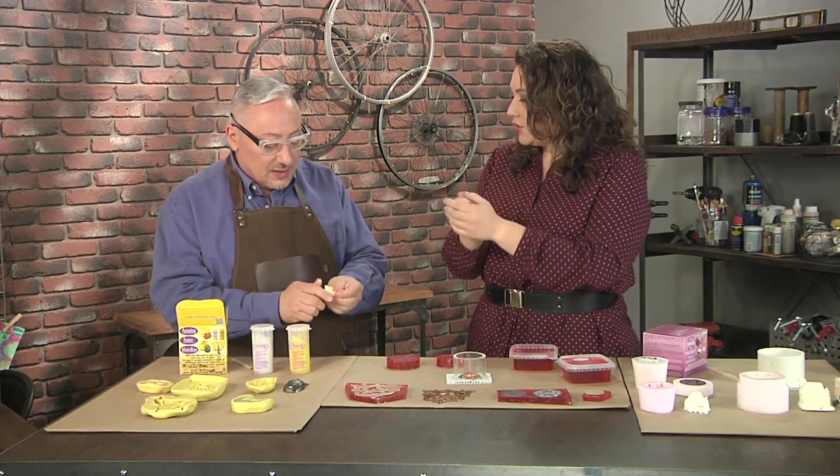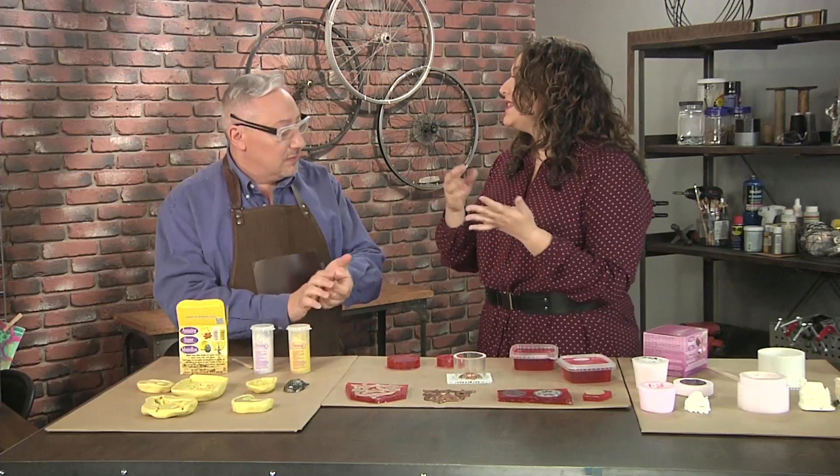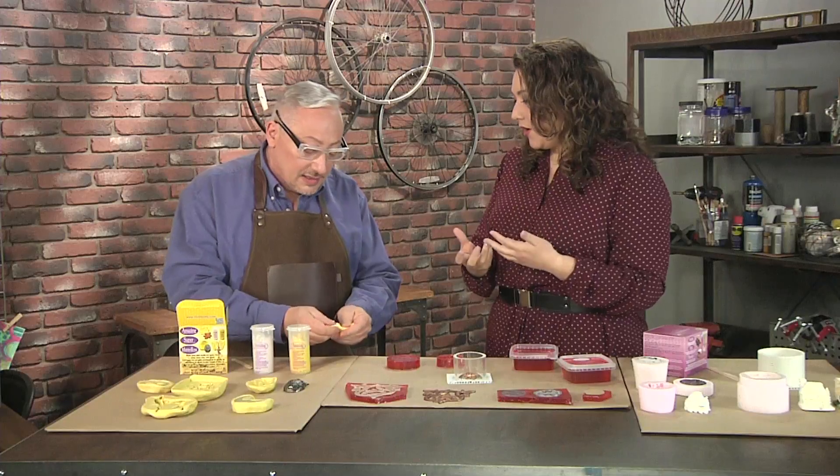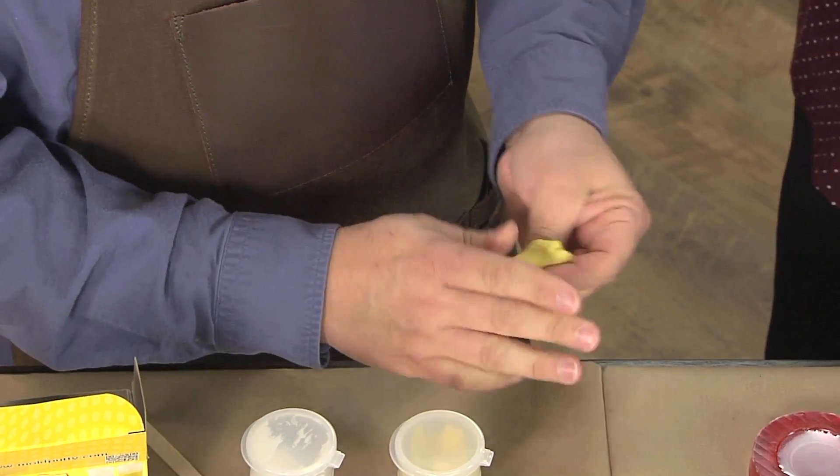You have to take even parts of the two halves and then mash them together, just until you get a consistent color. The nice thing about having two different colors is that you can see when they're actually mixed together. I'm getting close — I still have some light in there, still marbled. We want just a consistent color.